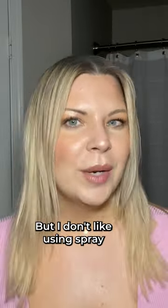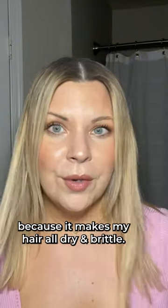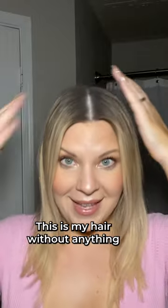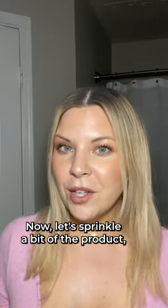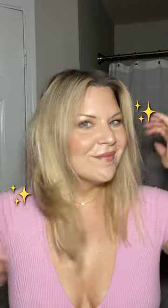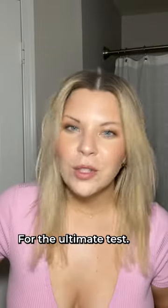Okay, that looks good. Let's try it. But I don't like using spray because it makes my hair all dry and brittle. So let's use the styling powder from Tribochimp. This is my hair without anything — flat as a pancake, right? Now let's sprinkle a bit of the product, work that in and then blow dry it a bit. Okay, for the ultimate test.